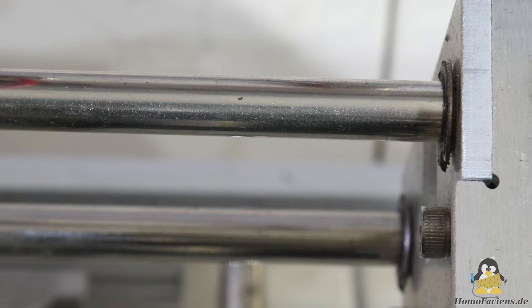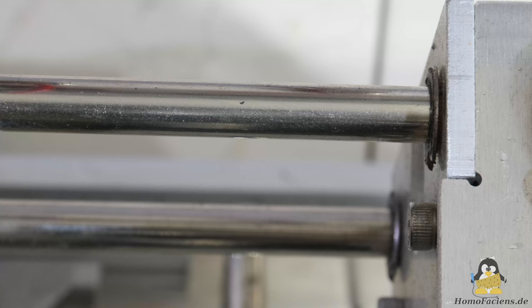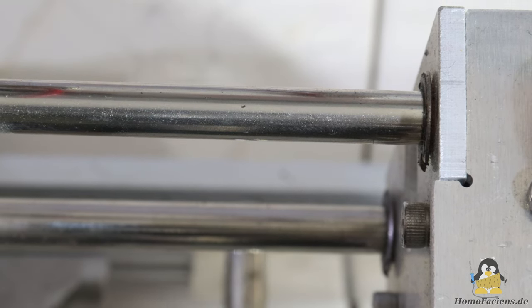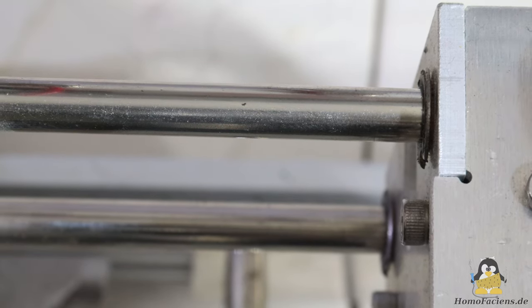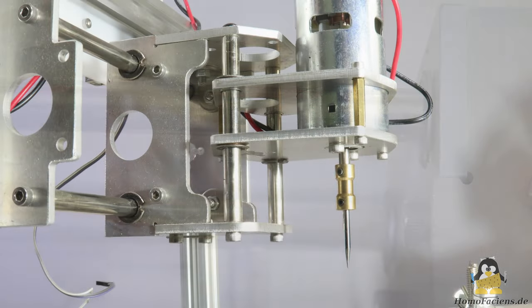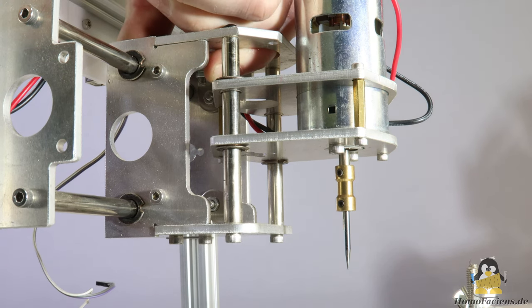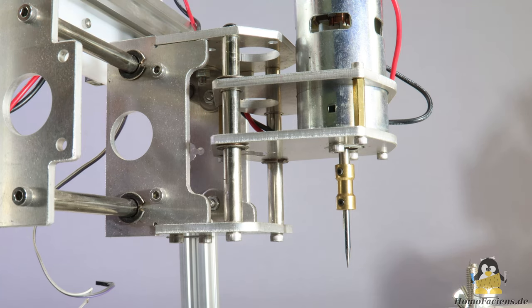The mechanics of a CNC machine are never ideally rigid and therefore bend under load. The 8mm round rods of the X axis can be deflected relatively easily by hand. The very unfavorable, because unnecessarily long, lever ratios of the mechanics increase the undesirable effects of backlash and bending.